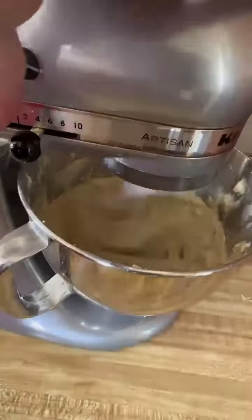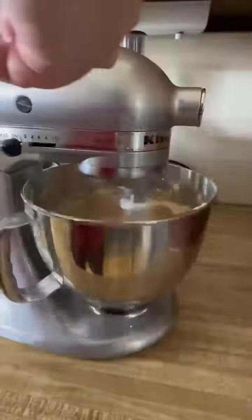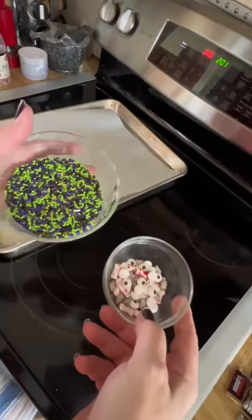First, I use salted butter and don't add any additional salt. I also use a tablespoon of vanilla instead of a teaspoon. Finally, I substitute half of the all-purpose flour with whole wheat flour. After these are rolled in colorful sugar, no one's going to know that you made them healthier.